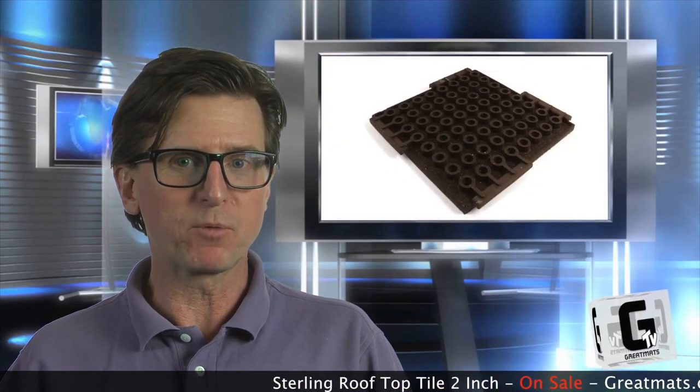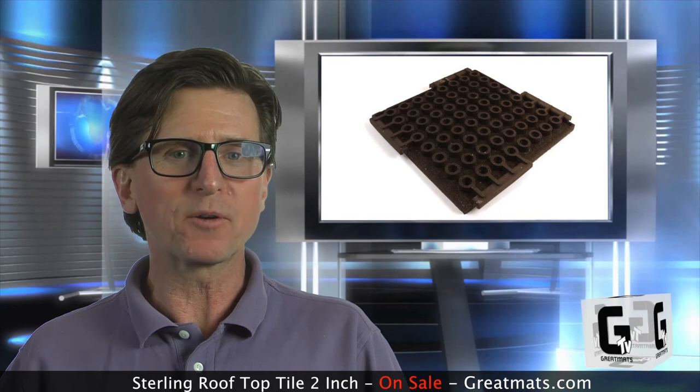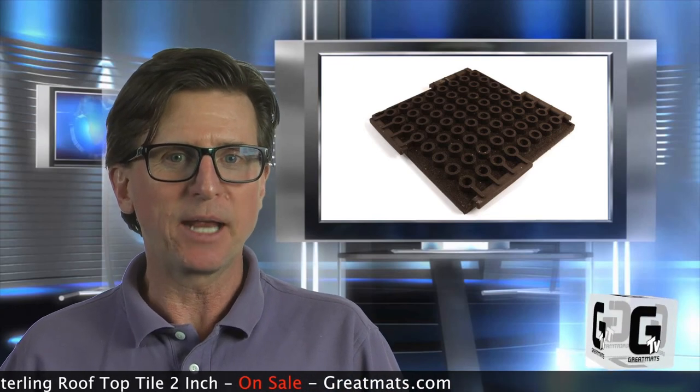For heavier residential use like condos and for commercial sites, we'll always recommend a solid surface rubber outdoor tile in two-inch thickness or thicker. These tiles are safe for rubber roof membranes, allow water to drain under the tiles, and can withstand heavy outdoor furniture of all kinds. The cost is higher, but the tiles will last much longer.